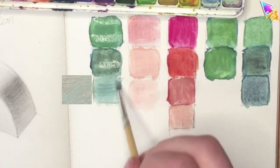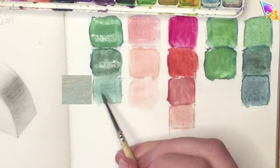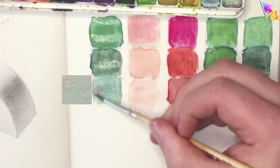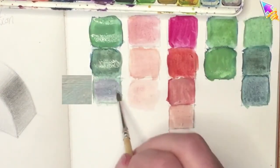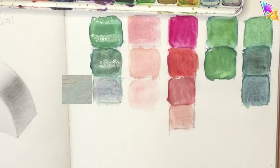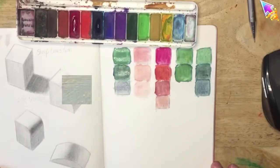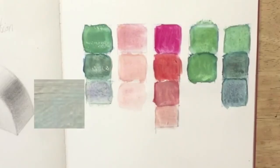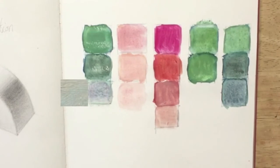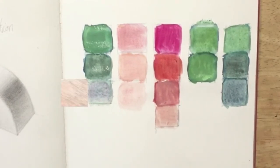This is a little too blue, so I'll add a tiny bit of red. And I think that's pretty close. Here are my colors that I've mixed — they all match pretty well, as close as can be.